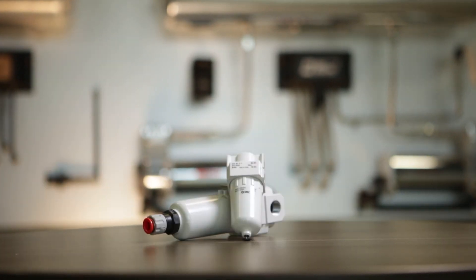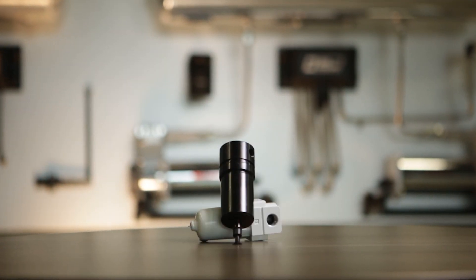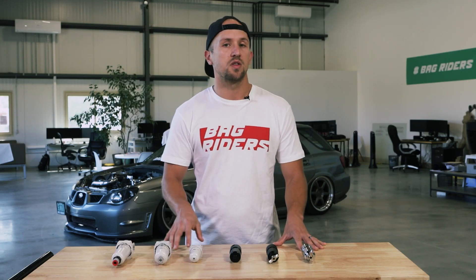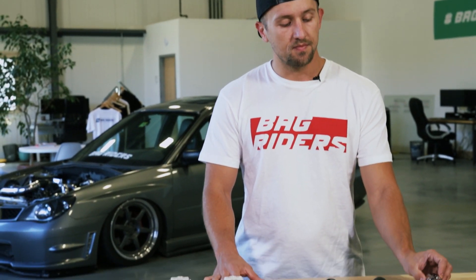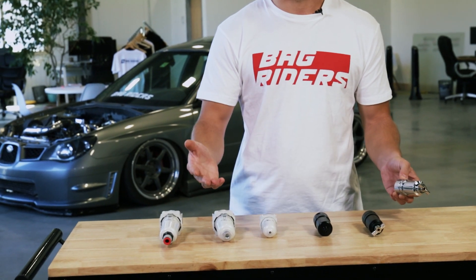Water traps come in all different shapes, sizes, colors and so forth. The big difference between the water traps and the decision that you need to make when choosing the right one for your vehicle is the draining mechanism for the water trap, and also, generally speaking, just the size of the water trap.